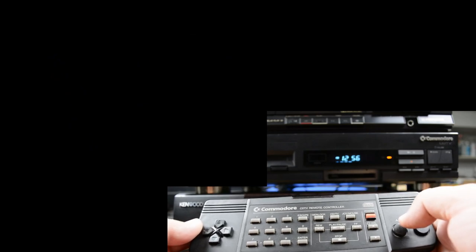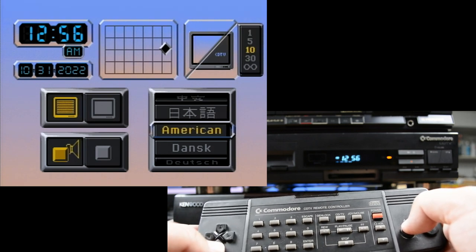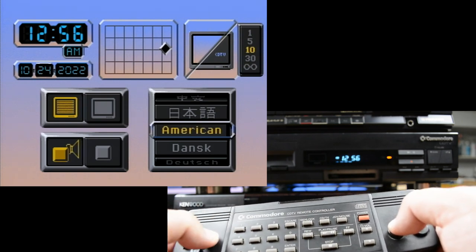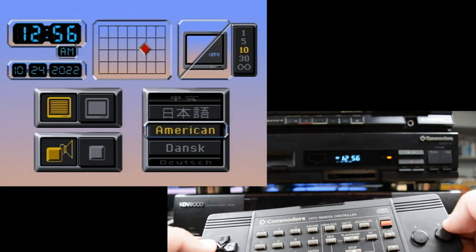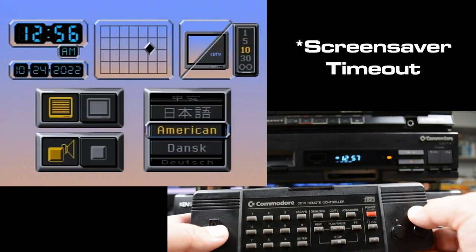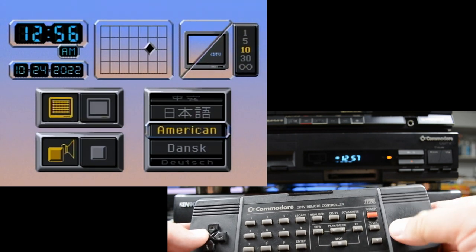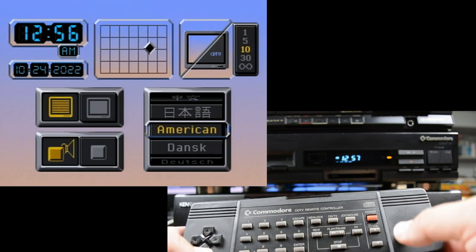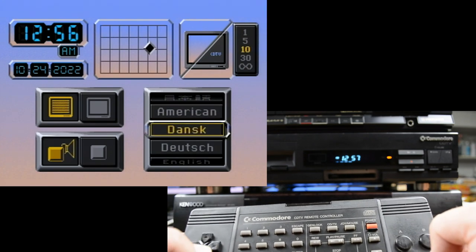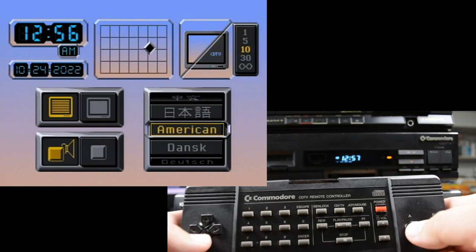If you press any button, it'll go into the Preferences screen where you can set the time and date, just punching in different values. Press A here — you can center the screen, set the timeout length, toggle interlace on or off, turn off sound effects, and choose your language.